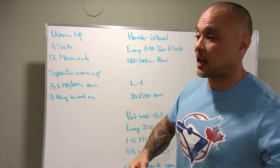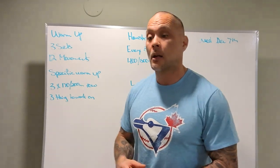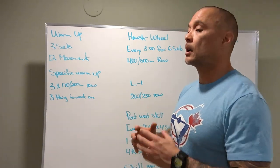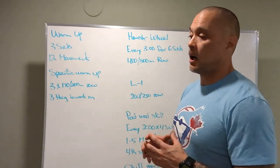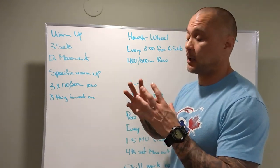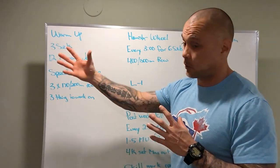For the last three sets, you can push it to the 2:30 mark but no longer. More realistically, we want to be in the 2:10 to 2:15 range. If you can keep that pace up over all six sets, great — that's what we're looking for.